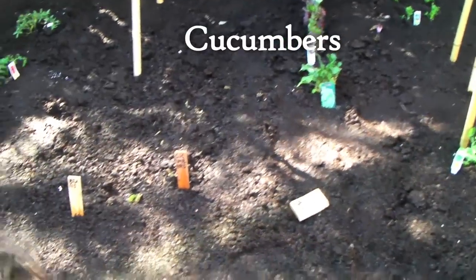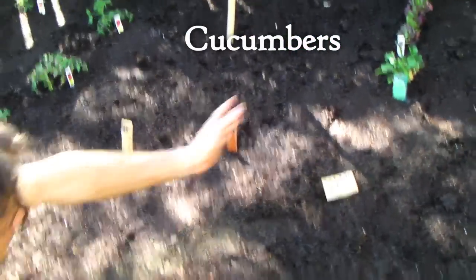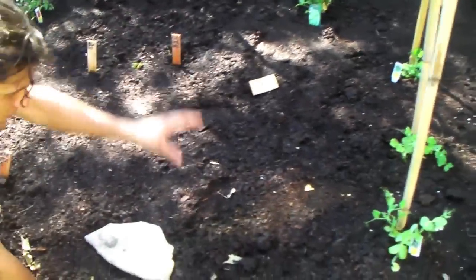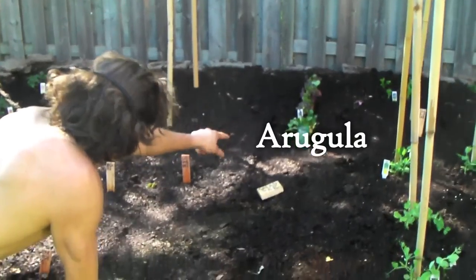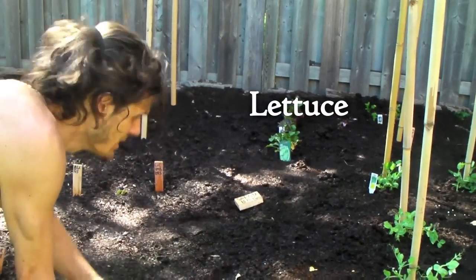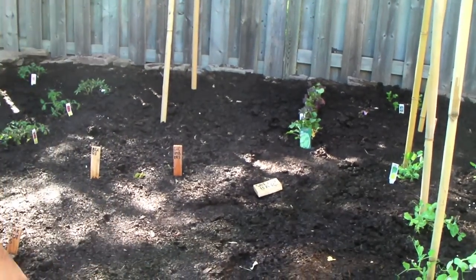And cucumbers back there — another row of cucumbers. The cucumbers have to be away from the zucchini, otherwise they cross-pollinate and become each other. Then we're calling this area the salad bar, because we have spinach here, followed by arugula, and followed by lettuce — some type of purple lettuce. Radicchio. Radicchio lettuce, which is ridiculous.